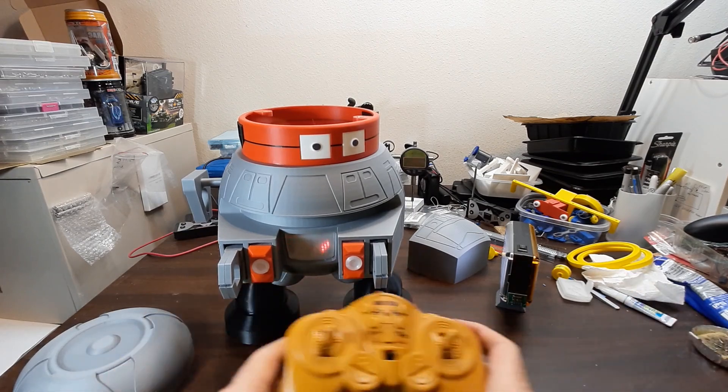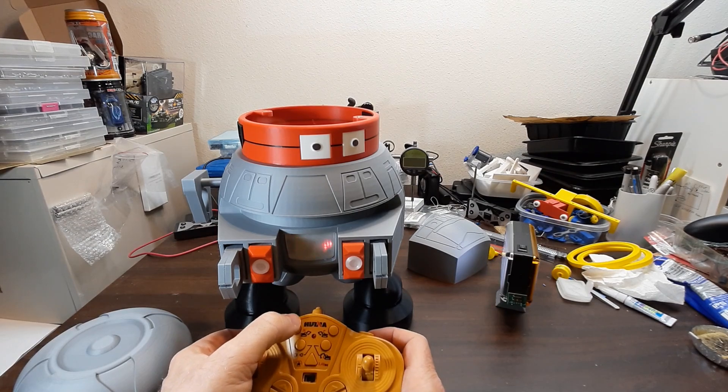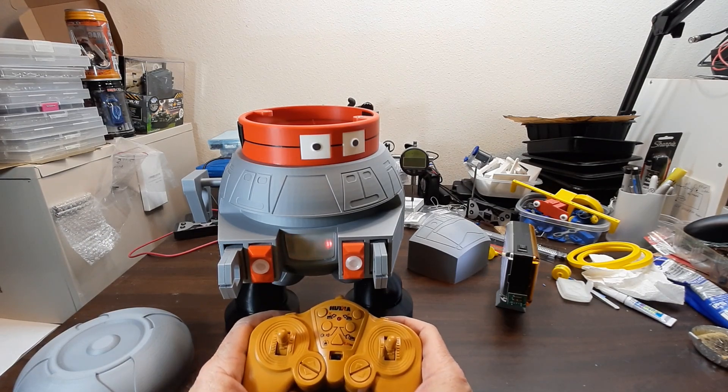This has a programming function — I just haven't got it to work yet. You're supposed to be able to long-press that button and record movements, then play them back. But I haven't got it to work yet.